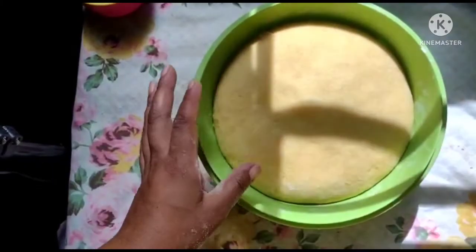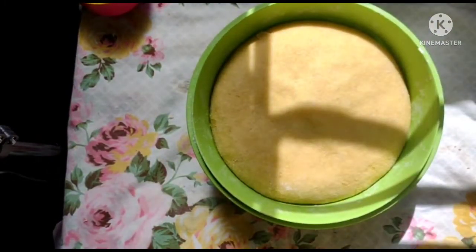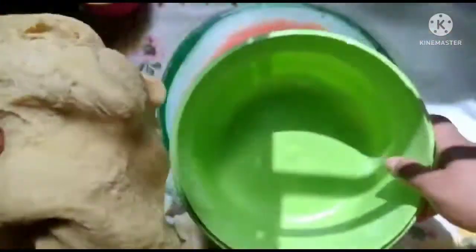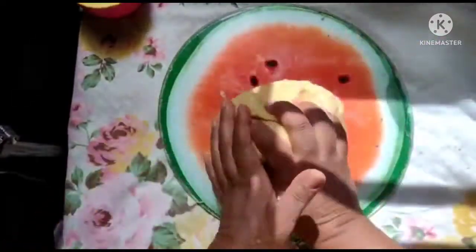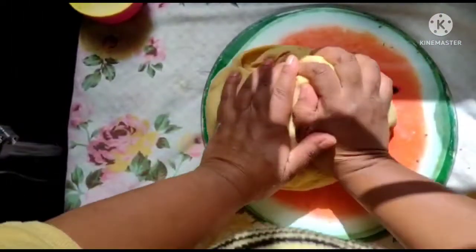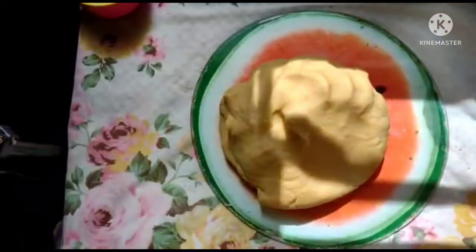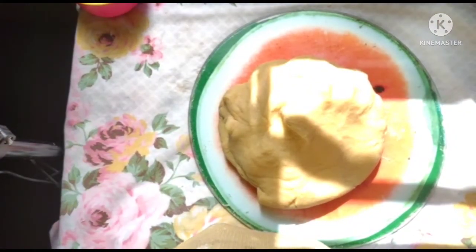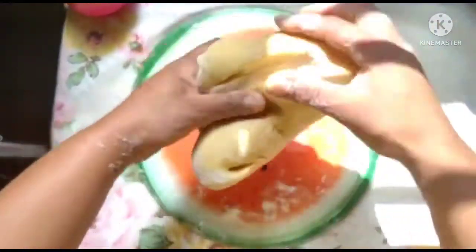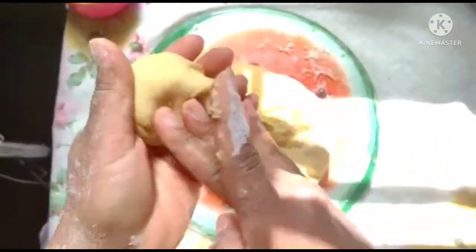Meu pãozinho dobrou de tamanho. Agora a gente vai sovar de novo e fazer os nossos pães, e deixar crescer novamente para poder levar ao forno. Jogo um pouquinho de farinha e a gente vai fazer os pãezinhos do jeito que vocês quiserem. Eu vou fazer um bolinho, que é mais rápido e fácil. Você faz uma bolinha bem feitinha.